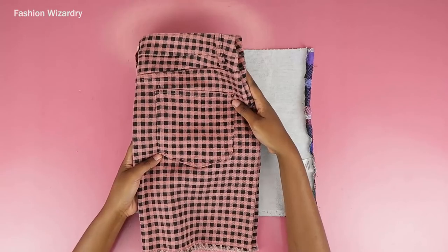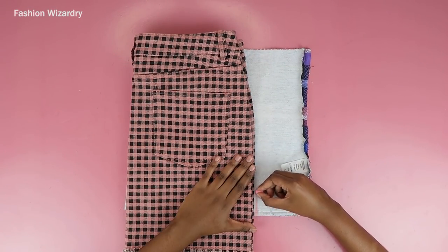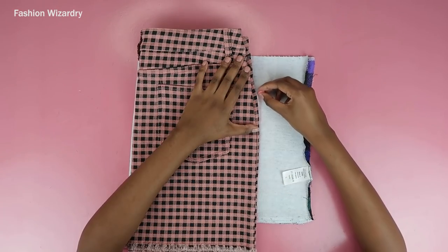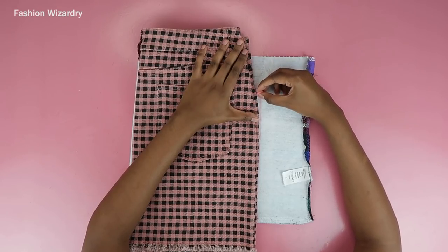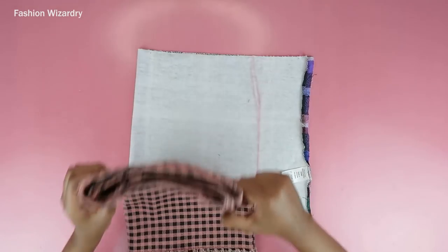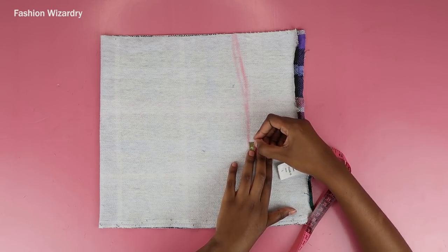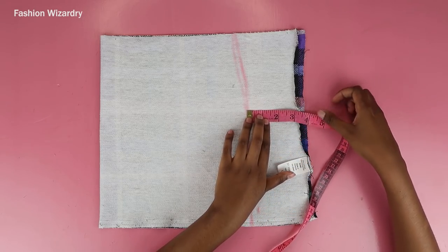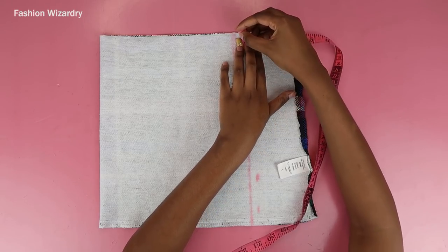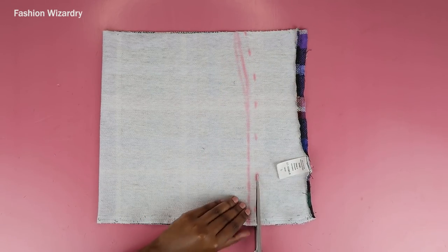Place your template skirt on top of your fabric piece, align everything, and draw the outline. I initially didn't leave a seam allowance because I love my clothes to be tight, but if you want a looser fit add a bit of seam allowance. I ended up adding a half-inch seam allowance because I looked at it and thought it might not fit my hips — so better safe than sorry.